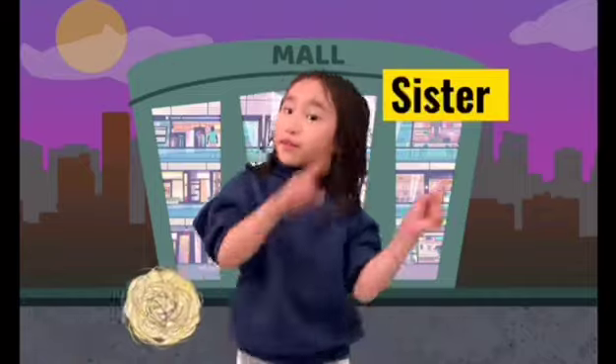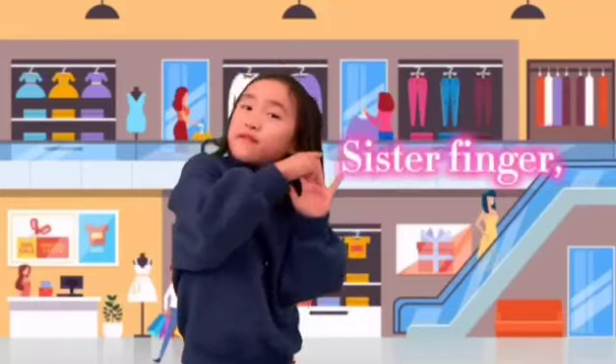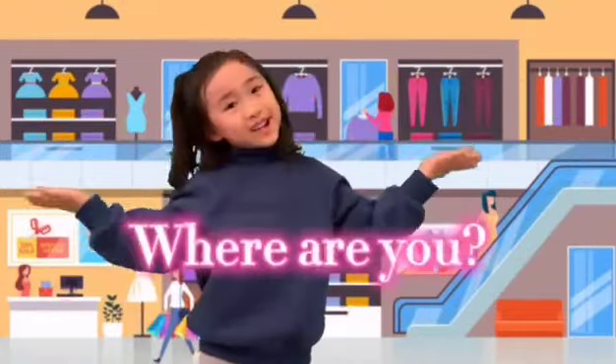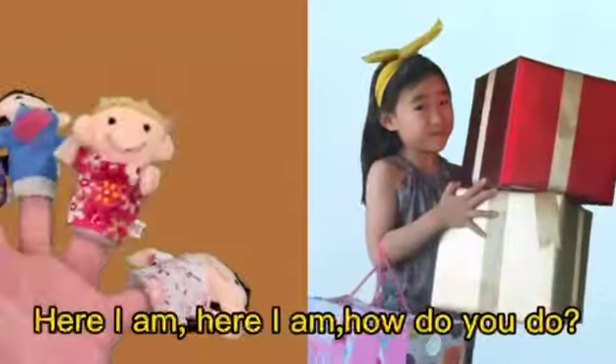姐姐手指用英语怎么说? Sister, sister finger, sister. Sister finger, sister finger, where are you? Here I am, here I am, how do you do?